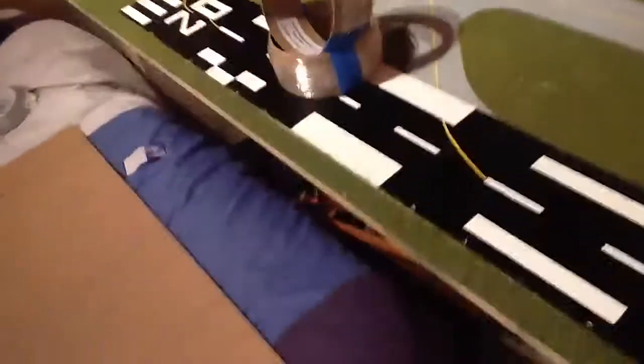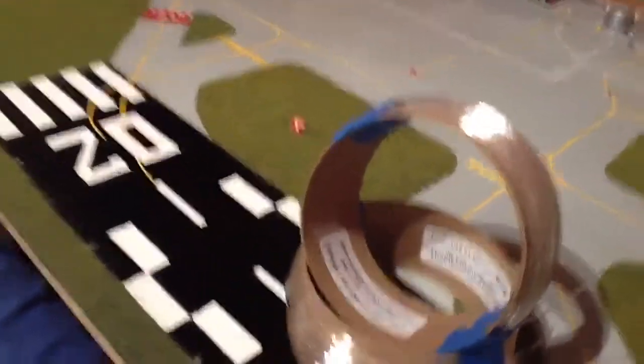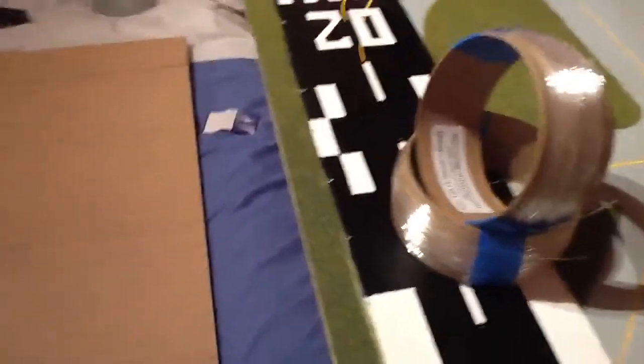Here we go, I've got my fibre optic here - 200 foot worth there. It cost me £27 something from thefiberopticsstore.com, a very good website, very easy to use. They've got loads of bundles from 0.25 millimetres up to, I think it's 2 or 3 millimetres.